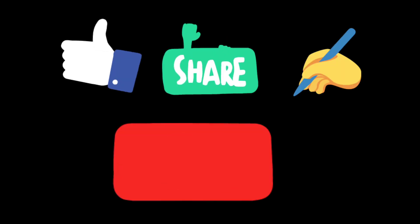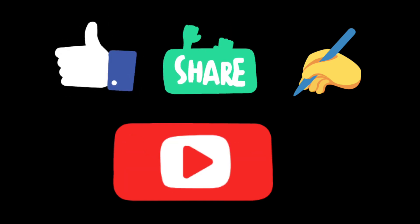So if you guys like this video, do like, share, comment and don't forget to subscribe to my YouTube channel. I will see you all next time. Till then, Allah Hafiz.